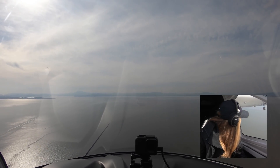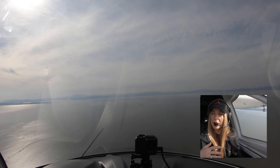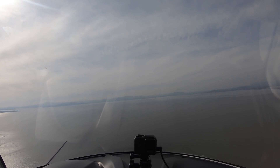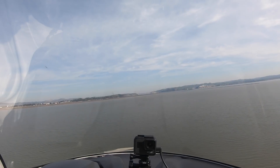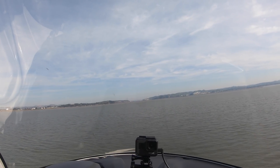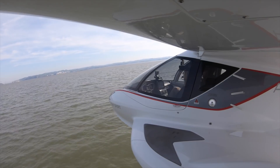We are on the downwind, setting up for a rough water landing procedure. It's not extremely rough right now, but we do have some boat wakes and rollers since we're at the bay to consider. Gears up, flaps down, water rudders up, AOA white line, power at 3,000 — and we're holding that white line all the way down.